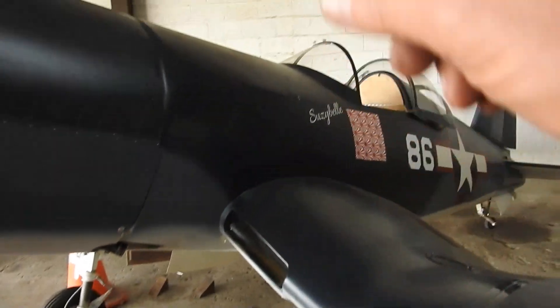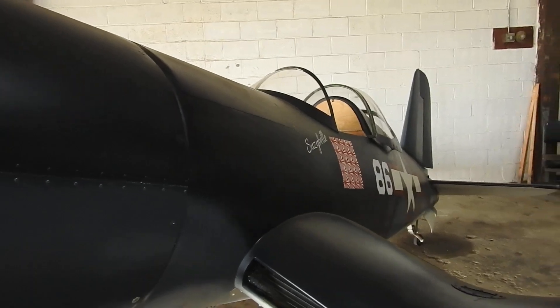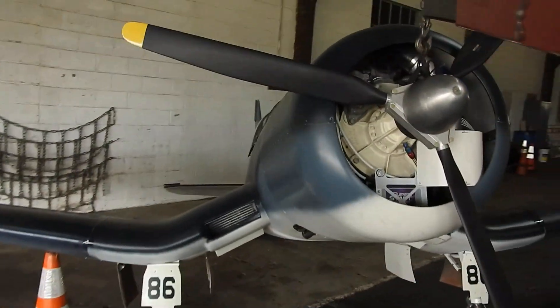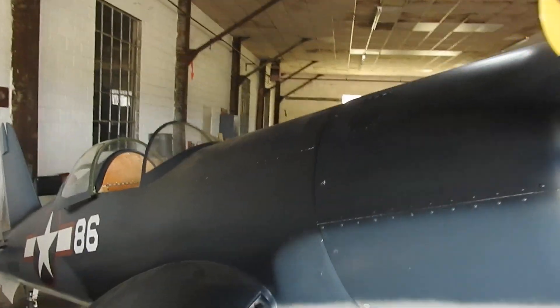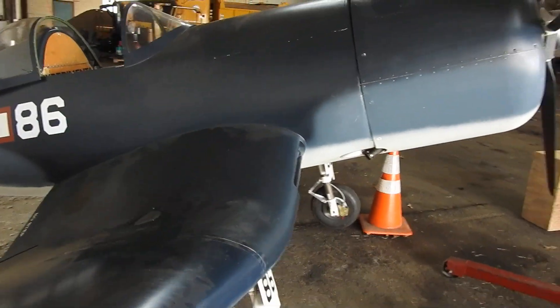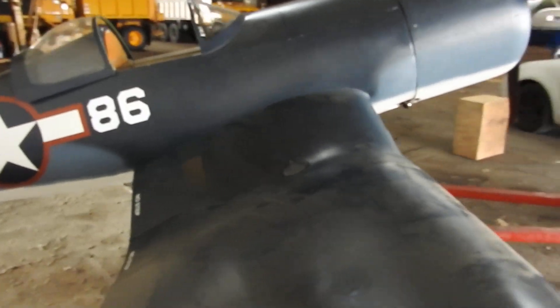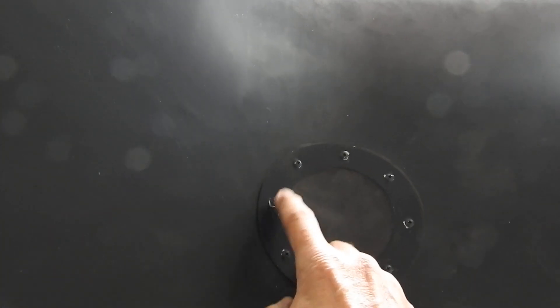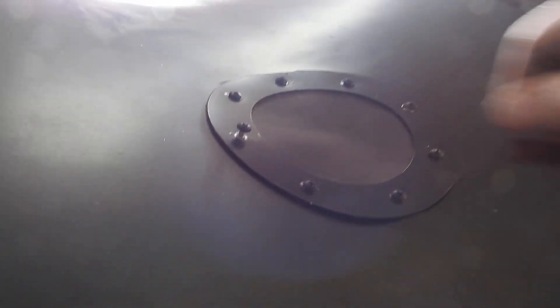I got the fuel tank in — it's all hooked back up. Fuel lines are tight in; the fuel sending unit and fuel pump wires are all tied in. So I got everything buttoned up. Another problem I ran into with adjusting the gear is the linkage is coming up and hitting this screw on both sides — so I've got to do something with that screw.